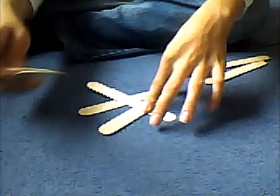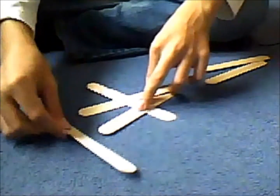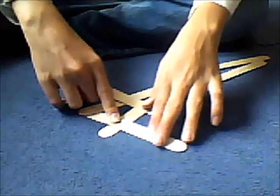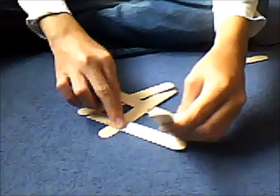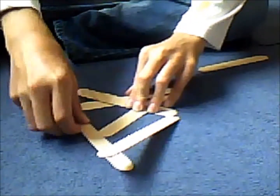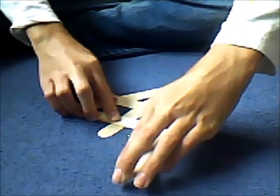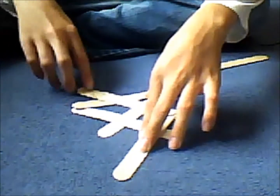And then this one goes under here and over this one, so it's parallel to this one, like so. So now it's under this one, over this one, and parallel to this one, like that. And now you do the same with this one — just put it under this one, and under this one, over this one, parallel to this one, like that.